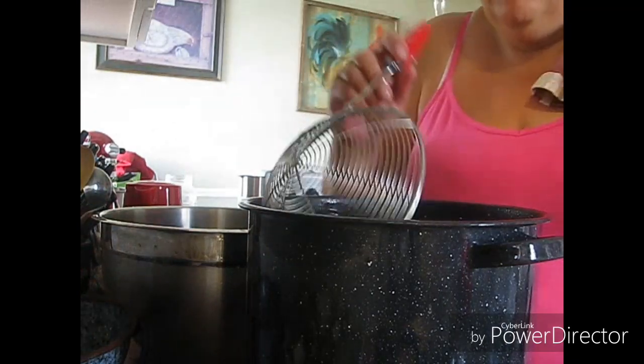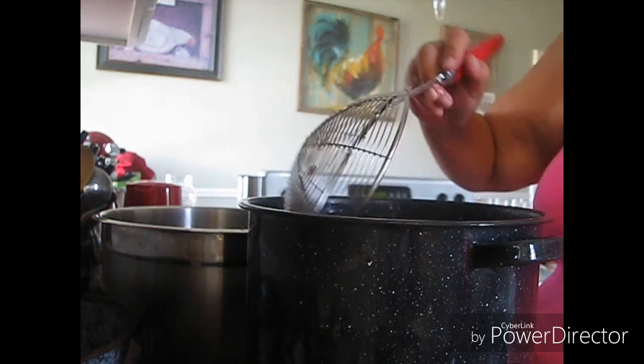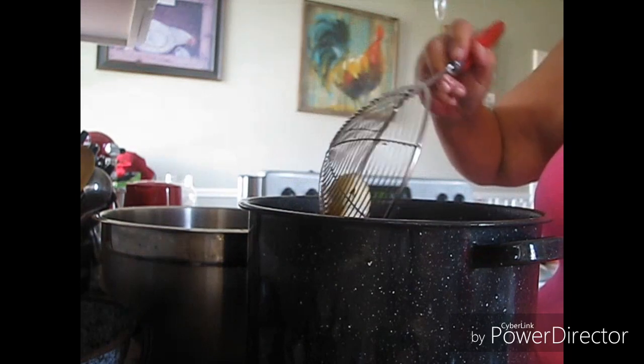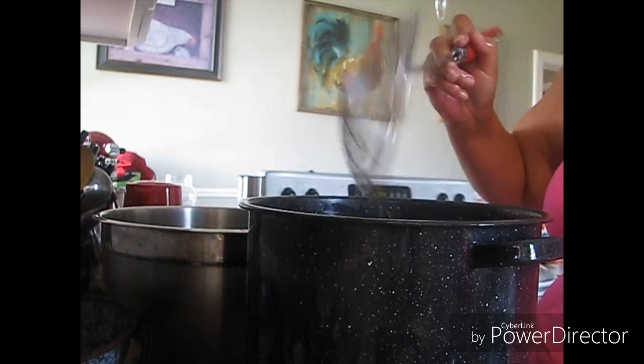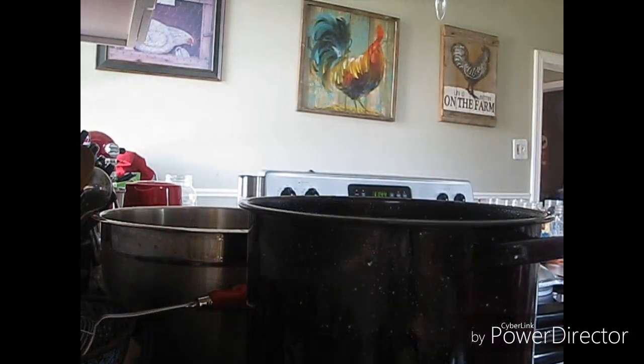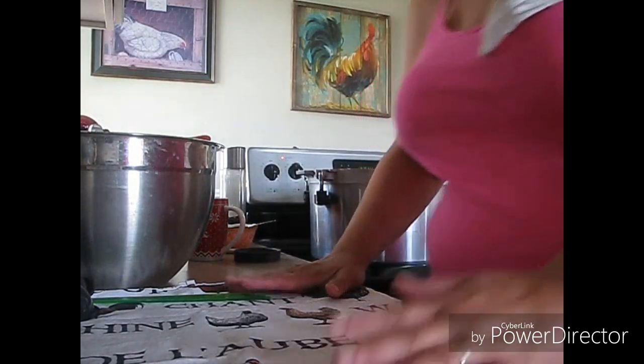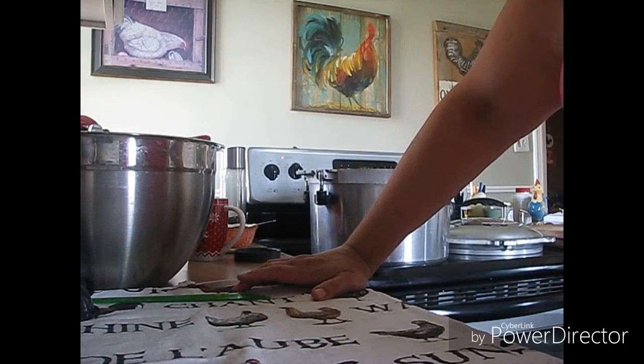All right guys, this pot is not full but the water's ready, so I'm going to bring this back up to a boil for two minutes. Then I'll bring you back when I'm ready to fill up jars. All right guys, I'm going to start filling my jars now.